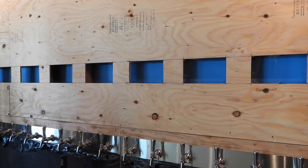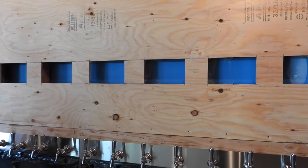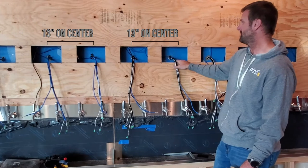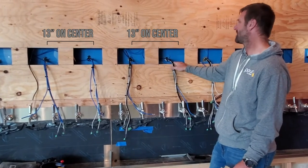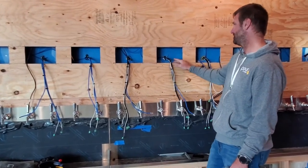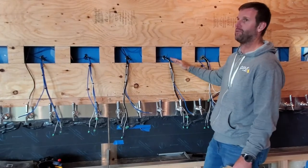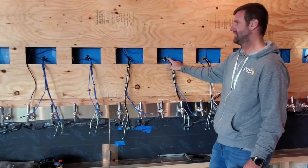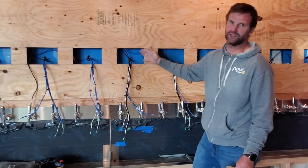Another common problem that we see is mounting the screens 13 inches on center. We have to maintain a minimum of 13 inches on center for mounting these. If we do not, what can happen is you won't be able to remove the screens from the tap wall once everything's installed, and we won't be able to get the tools in in case there's an issue with a screen in the center.